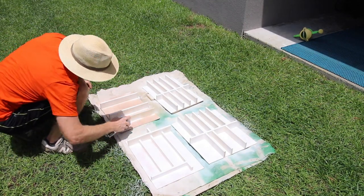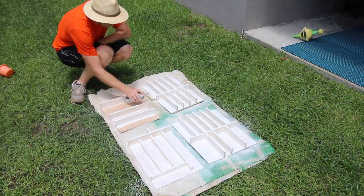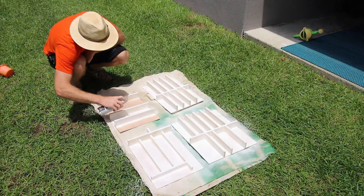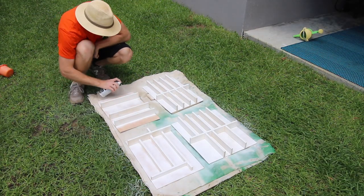Then add a little paint so it doesn't look like plywood inside of your drawer, and also make sure you add a sealant. You never know what drips down into a drawer and you want to be able to clean it easily.